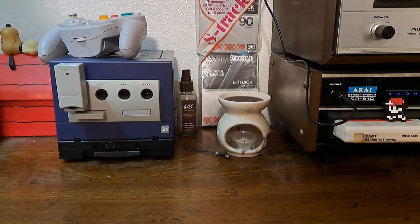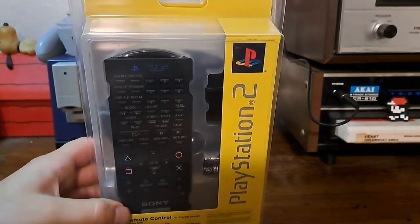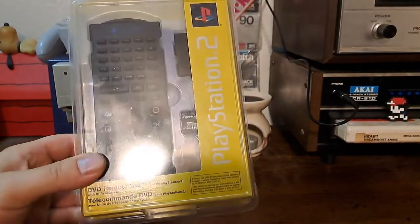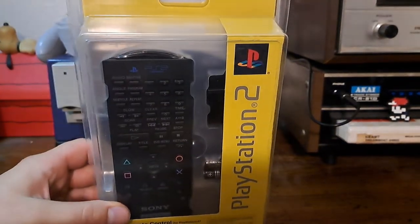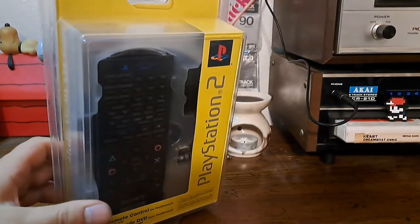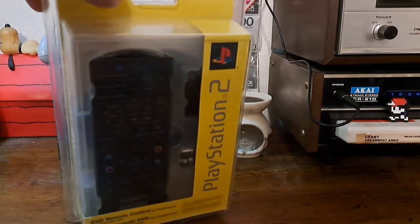Let's go back before any of that came out. Here we have the PlayStation 2 remote control in its original packaging, and this is from 2001 — it's new old stock.